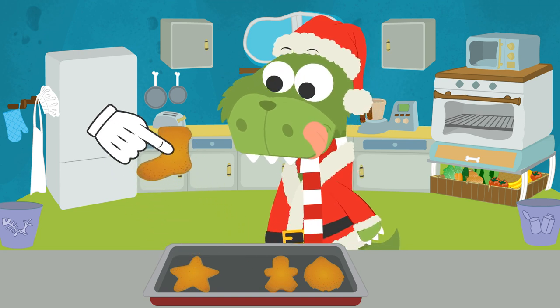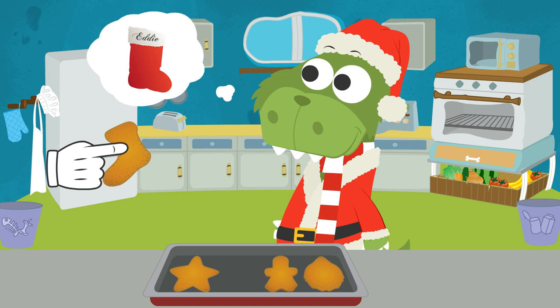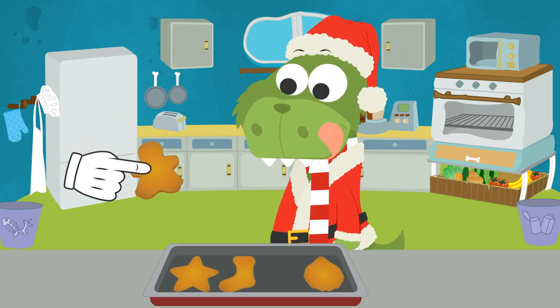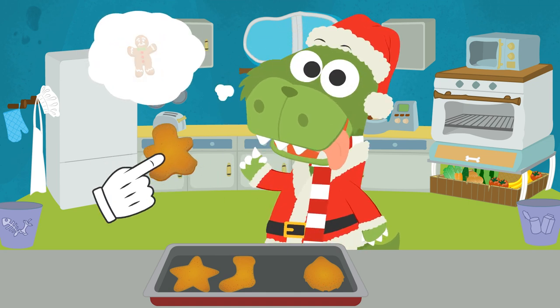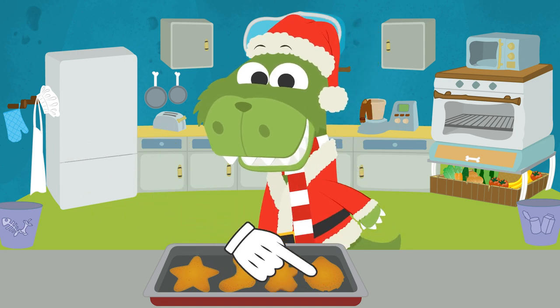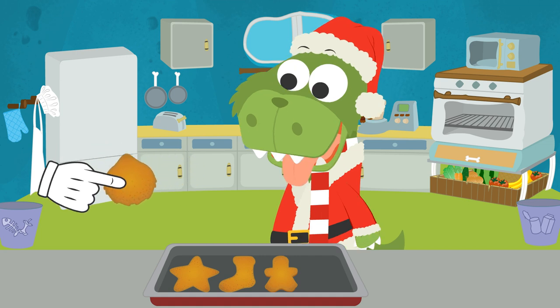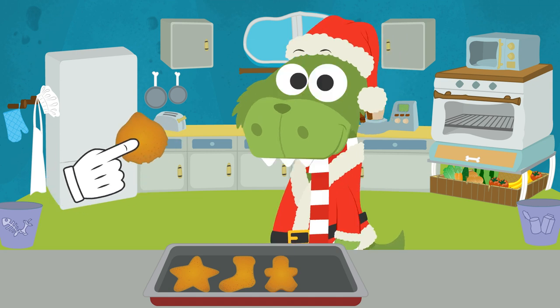What about this one? It's something you wear on your feet - a stocking for Santa's presents! What about this one? This one is difficult, but this time it'll be a little Christmas woman instead of a man. I'll give you a clue for this last one - it'll be the character of a Christmas story. A Grinch cookie!